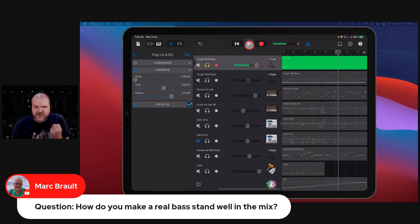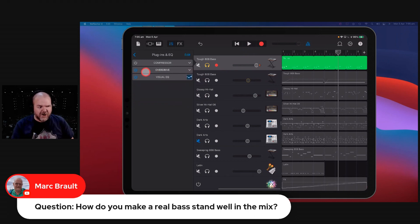Can you feel how it just hits you a little bit harder? It's almost what you feel as opposed to what you hear when you add a little bit of drive. So if your bass is a bit too clean and not cutting through your mix, a little bit of distortion or overdrive on the bass can make the world of difference.